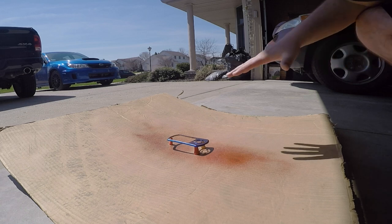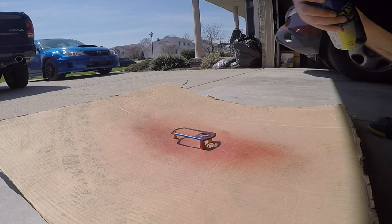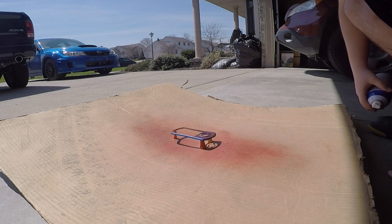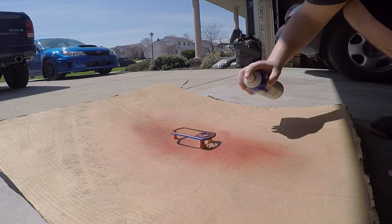There we go. I just did my first coat — kept it real light. For the first coat you want only about 50% coverage. That's going to really help it adhere to the plastic, so 50% coverage is all you need.